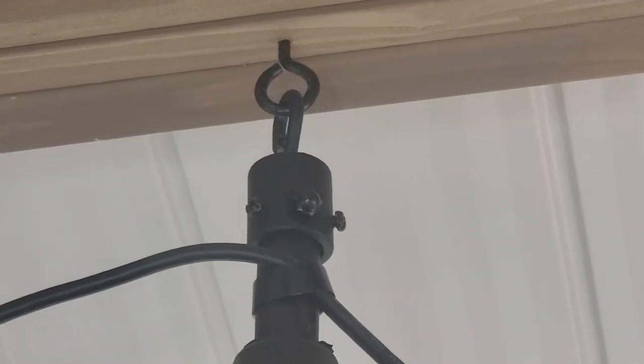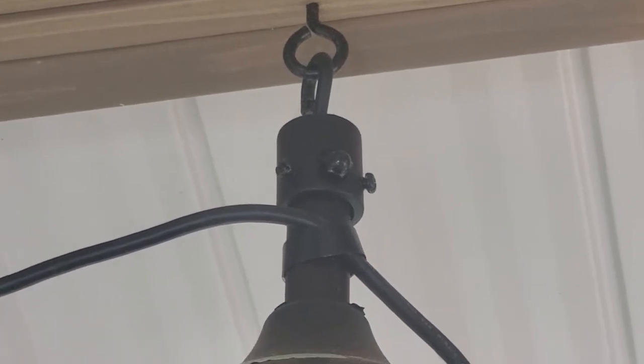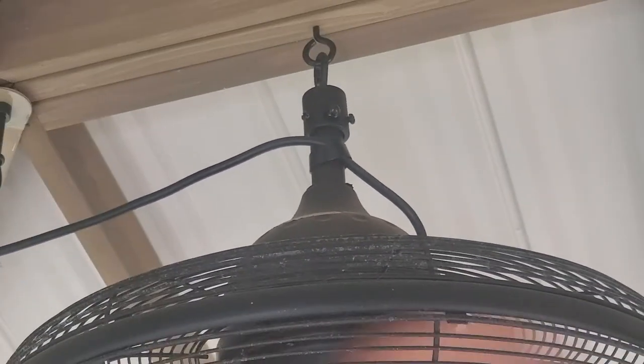I'm going to zoom in so you can see that the gazebo came with a couple of eye hooks. We used one of those eye hooks to mount the fan to the top, and there's no wobble even on high — it works really well.